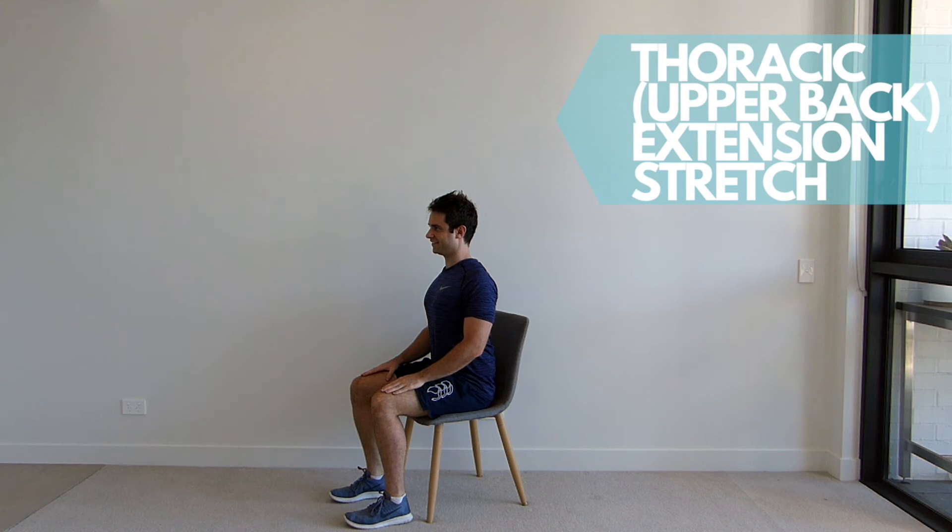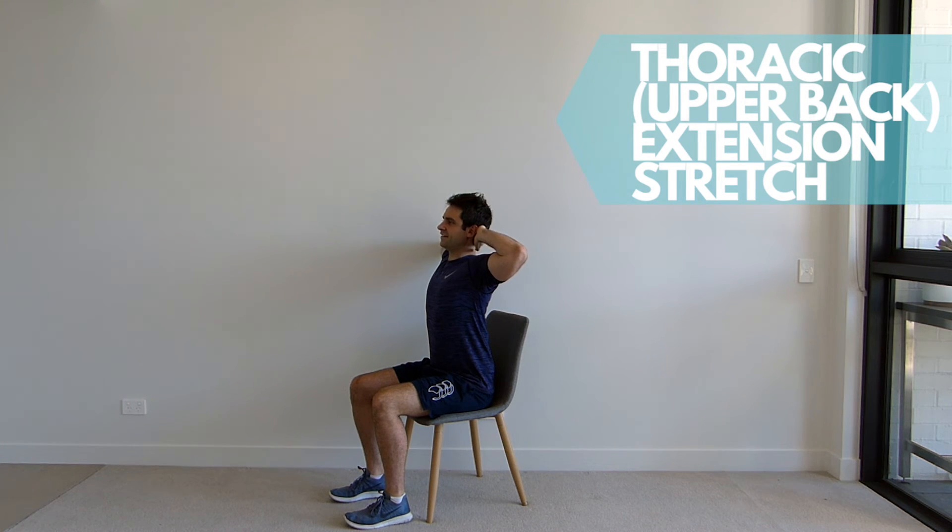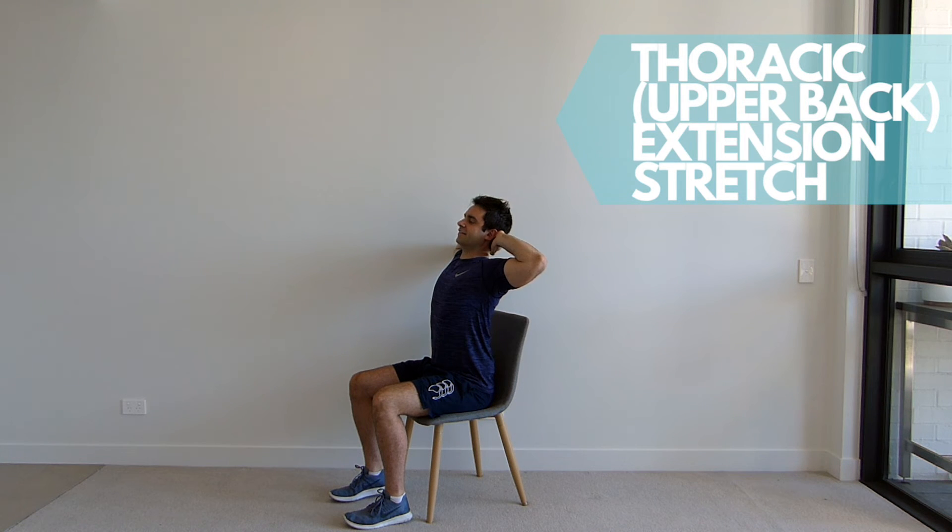Sitting up tall in your chair with your shoulders back and down, place your hands behind your head. Maintain an upright posture and extend your upper back over the chair. Hold for the set time.